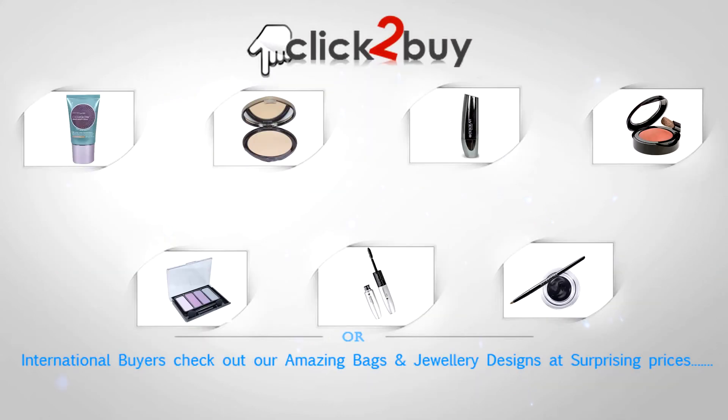Here you can see all the products used in this video with links. You can buy them from India's largest beauty and cosmetic store online. If you are from India you can buy straight away, and for international buyers hit the orange button below to buy beautiful jewelry designs and great quality leather bags.